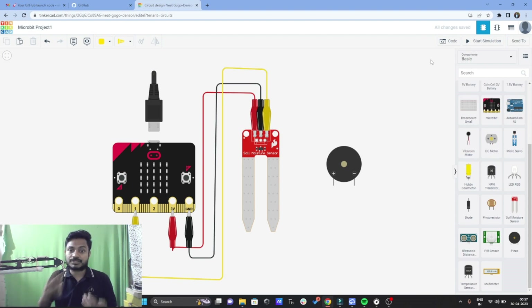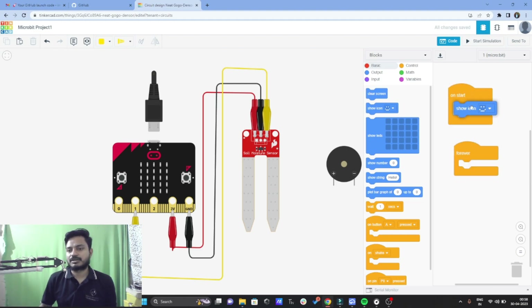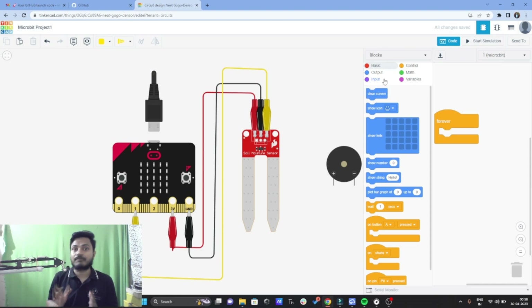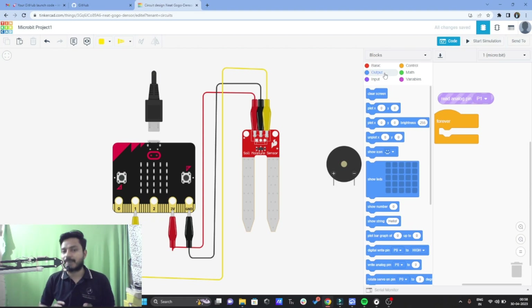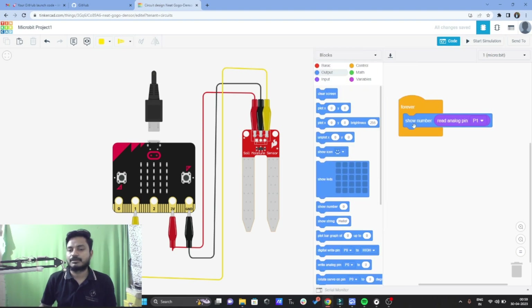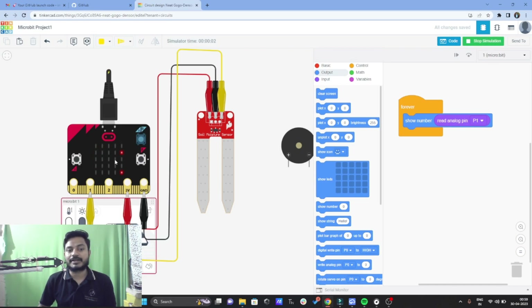Now we need to do the coding to see the data of the soil moisture sensor on the micro:bit. I'll click on code and delete all the existing blocks. The soil moisture sensor gives data in analog form, so it becomes an input device for the micro:bit. I'll click on Input and take the command 'read analog pin P1', then go to Output and take the 'show number' block, placing it inside the forever block. When I click start simulation, this code will run forever and you will see the data on the LED matrix of the micro:bit.